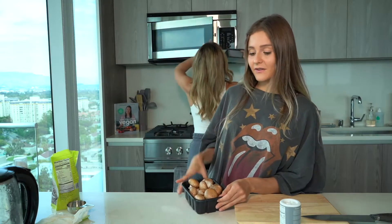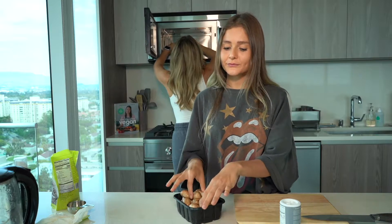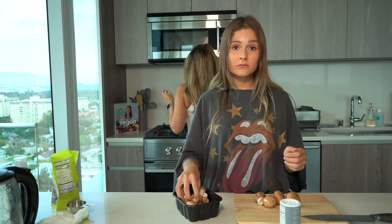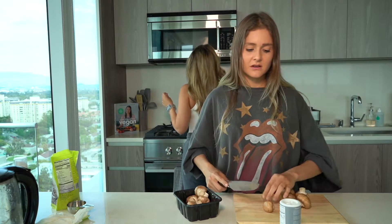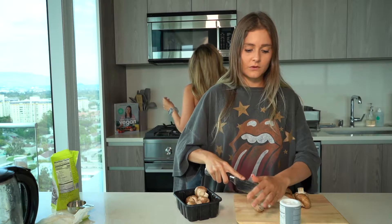While she puts that in the oven, we're gonna go ahead and chop up our baby bella mushrooms. How many should we cut? Like one, two, three, five? Whatever you want — whatever my heart and soul is telling me. Let's roll with it.